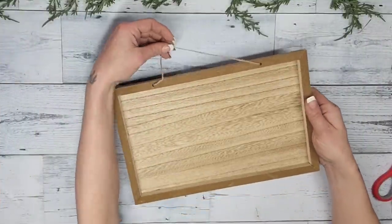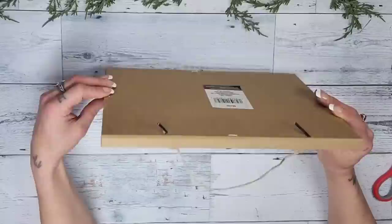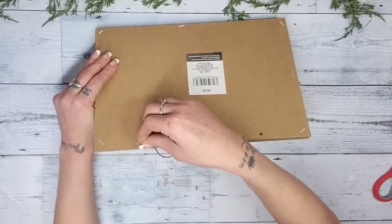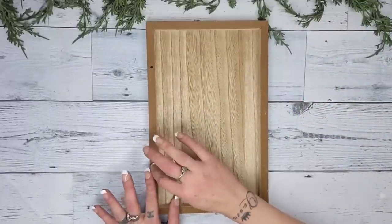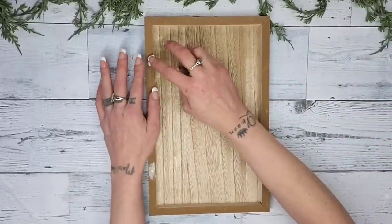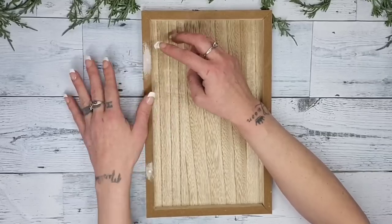For this DIY I'm going to be using one of these newer framed designs from Dollar Tree. I love that they're plain — you can do so many different things. You do not have to remove the hanger if you don't want to; you could make this a hanging piece. However, I just wanted to prop mine up, so I removed the jute twine hanger and filled in the holes with some Dollar Tree spackling.